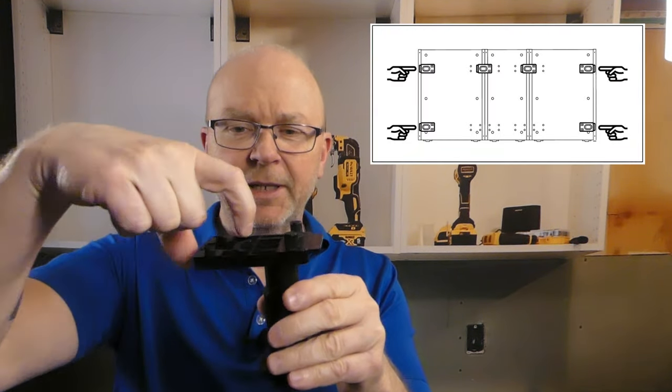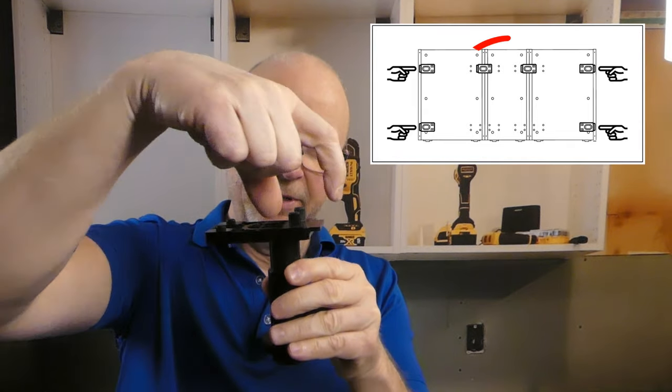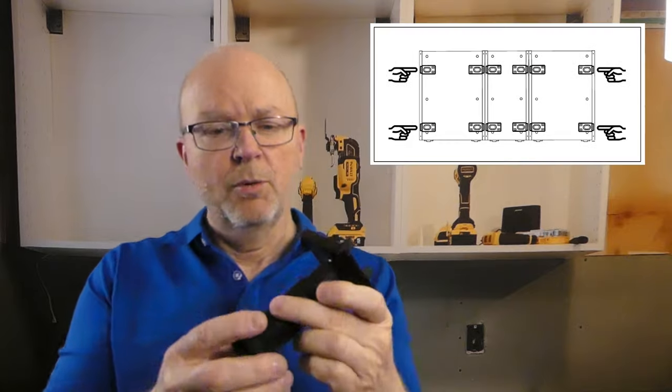Put one box of legs on each cabinet — do not share them between cabinets like IKEA suggests. I never do that. When installing the cabinet, having one box of legs under each cabinet is much easier than the sharing arrangement, where you'd have one cabinet here and another there. It's much more difficult that way. One box of legs per cabinet.